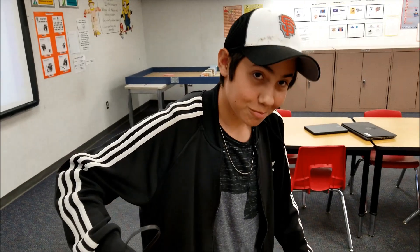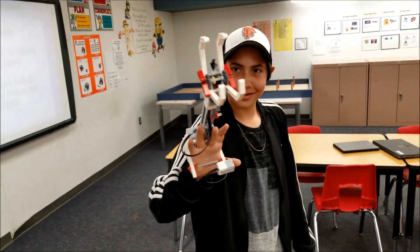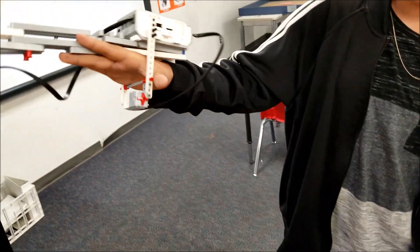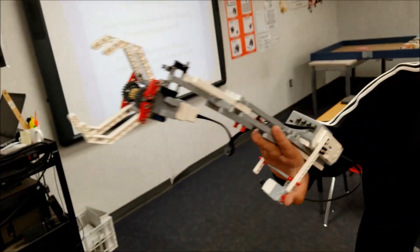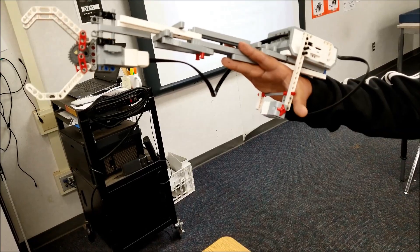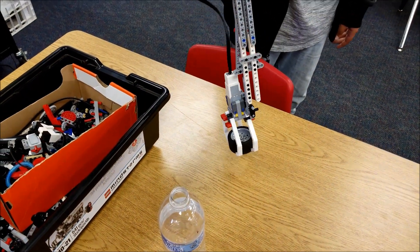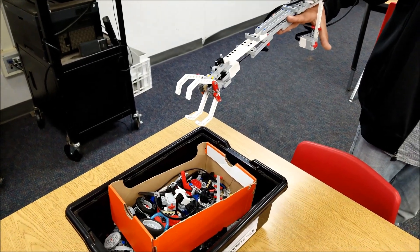Here we have Gabriel, the maker and designer of the robotic arm. So tell us what happens with this. You press the touch sensor — turn on the program, touch the touch sensor, it closes. Once you release the touch sensor, it opens back up to release it. So the demonstration is you go down, grab the tire, put it back, release the touch sensor, and it releases the tire. Sweet.